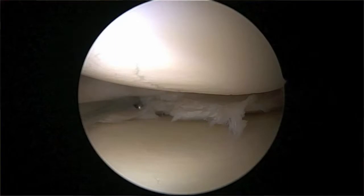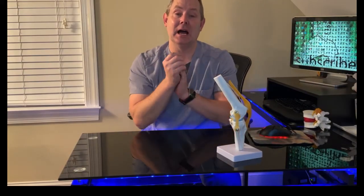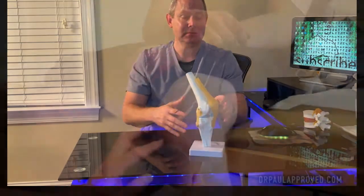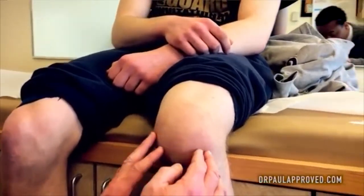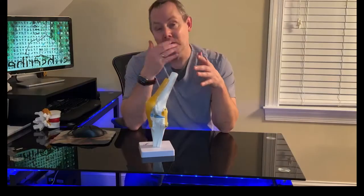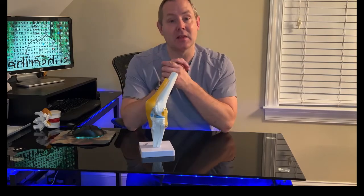If there's a tear and you go to straighten the knee out, it's going to catch on the meniscus. That causes radiating pain, inflammation, and swelling — and all of a sudden you can barely move the knee. Those are all protective mechanisms for the knee.